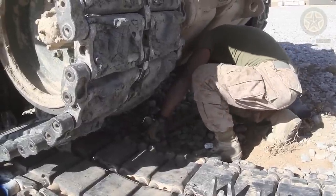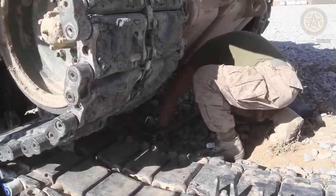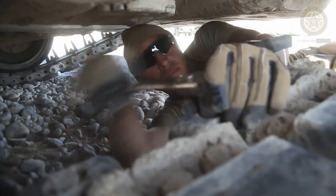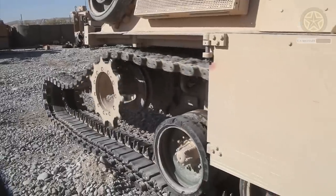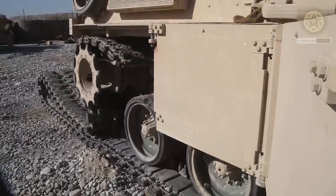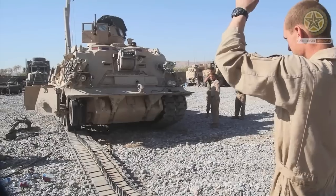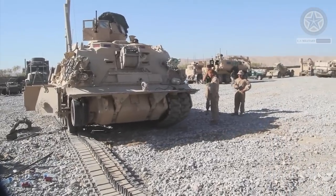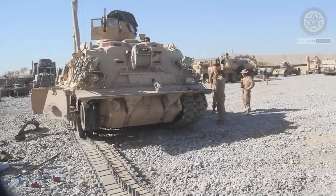The Hercules is slightly larger and heavier than its predecessor. It also has a more powerful A-frame type hoisting boom and winch. Typical tasks of this heavy ARV include recovery of damaged, stuck, swamped, or overturned tanks on the battlefield. It also provides maintenance service in the field or tows them to maintenance units.